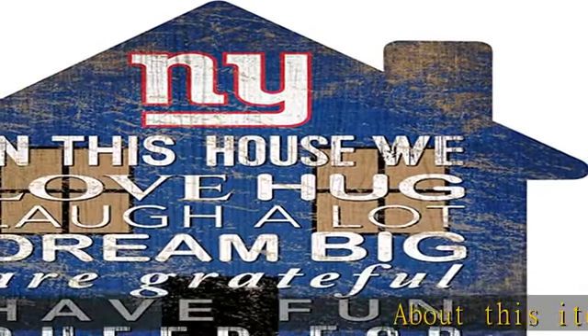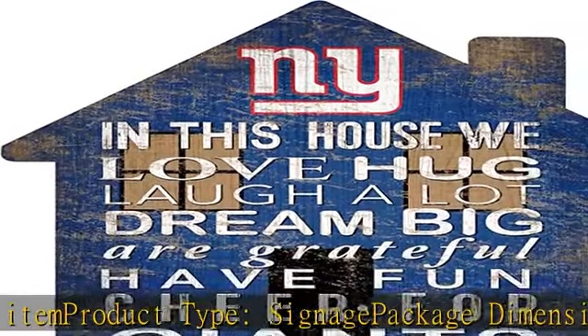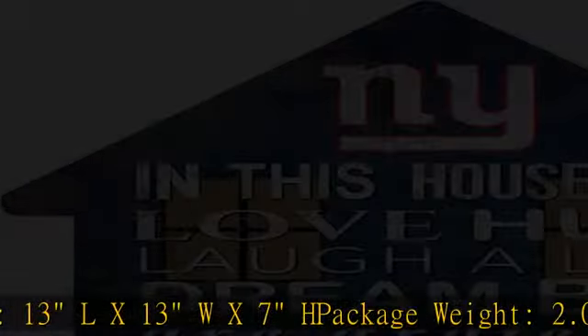About this item: product type — signage. Package dimensions: 13L x 13W x 7H. Package weight: 2.0 pounds. Country of origin: United States. Click the link in the description to get this product today at the best price.